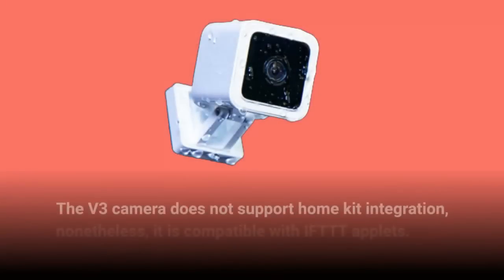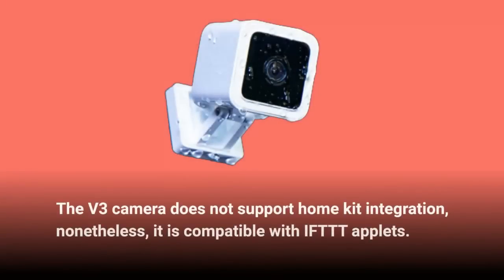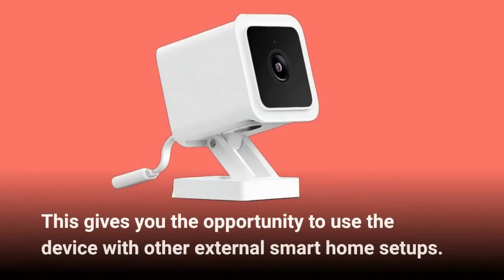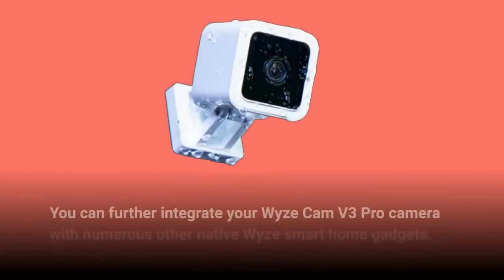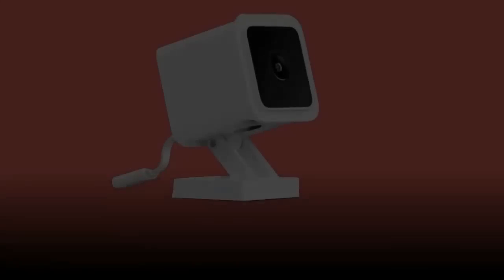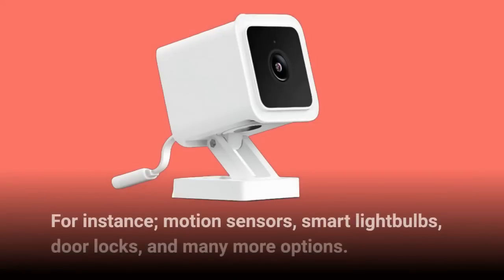The V3 camera does not support HomeKit integration, nonetheless it is compatible with IFTTT applets, giving you the opportunity to use the device with other external smart home setups. You can further integrate your Wyze Cam V3 Pro camera with numerous other native Wyze smart home gadgets — for instance, motion sensors, smart light bulbs, door locks, and many more options.